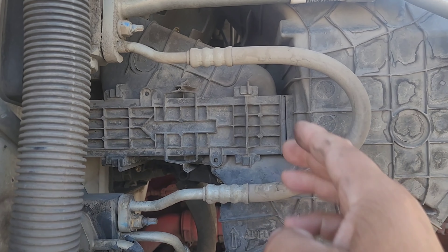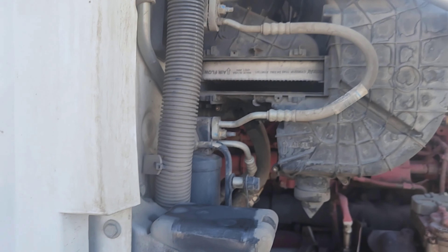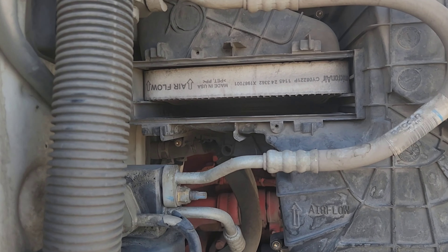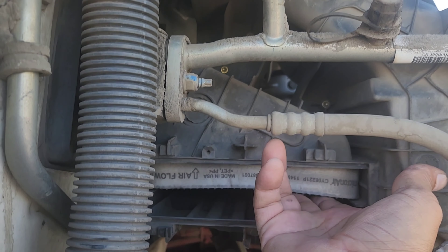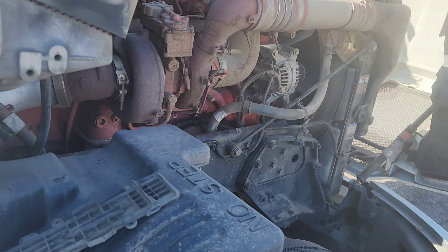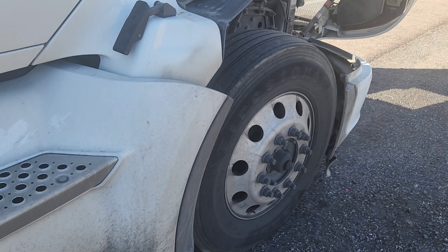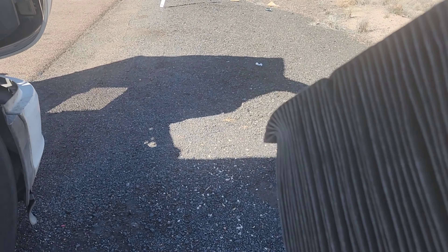Simply slide the door to your left — it comes right off. Set it down and there you see your cabin air filter. Just slide that out. Look at all that dust. These need to be cleaned almost every month if you're in a real dusty environment like Arizona. Super dirty — this one actually needs to be replaced.